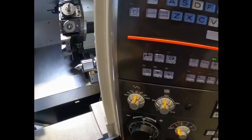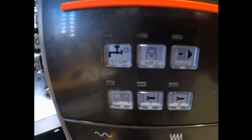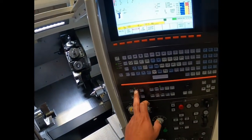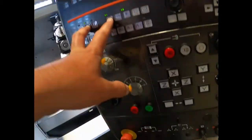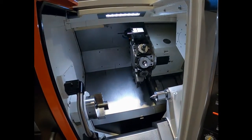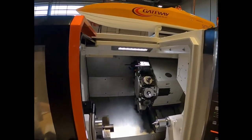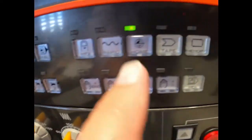Now to index the turret, you've got to push MF1 and MF2 at the same time. MF1 looks like a little finger, and MF2 looks like a little finger too. The reason they do that is so it makes you put one hand on the control with your left hand, and then you use your other finger to push the button down here to index the turret. It's a safety feature that makes sure one of your arms isn't in the machine.